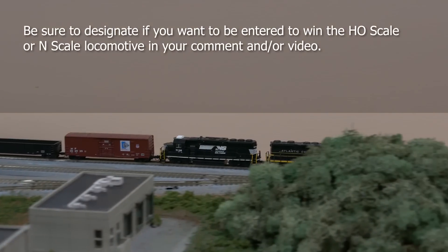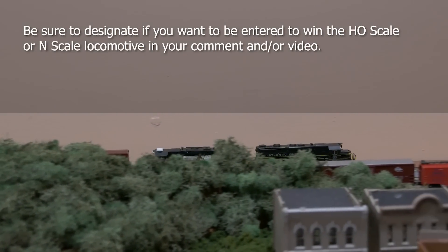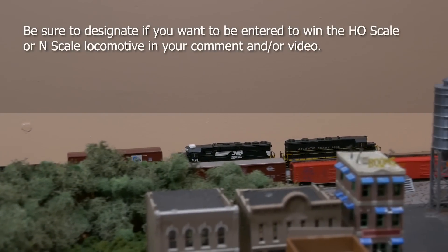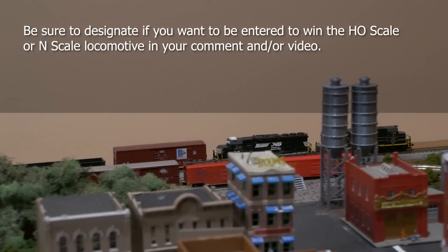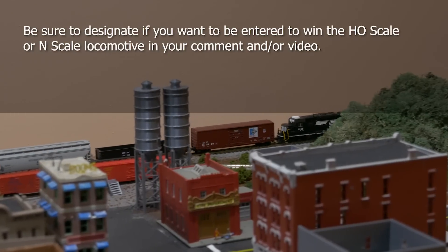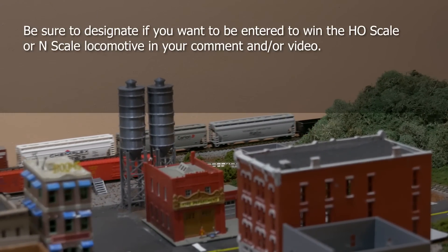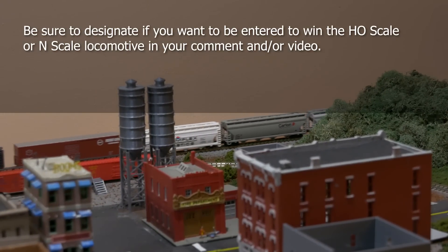One last thing: make sure that you designate which engine you would like to be entered to win. I am giving away an N scale and an HO scale locomotive, and I want to make sure that if you do win, you win the locomotive that is appropriate for your layout. So make sure you say N or HO scale on your entry, whether it's a comment or a video or both. That's how you enter the contest.